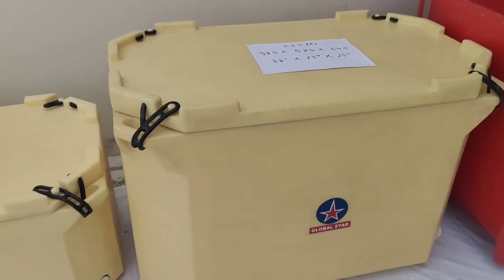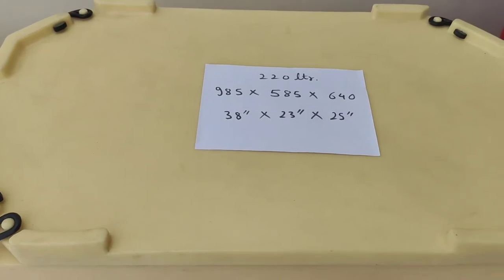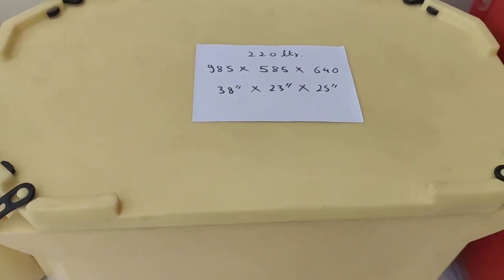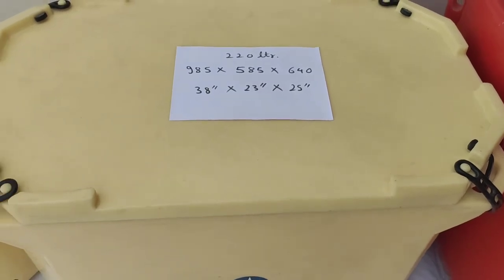The next ice box has dimensions of approximately 985 mm by 585 mm and the height is 640 mm.